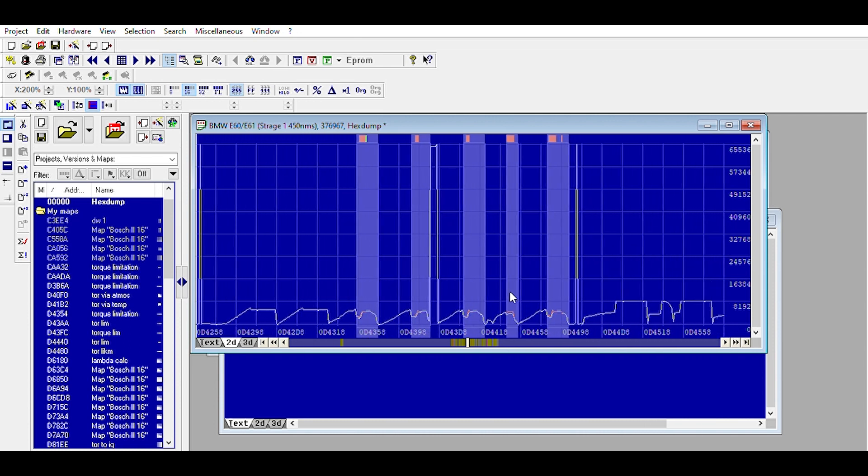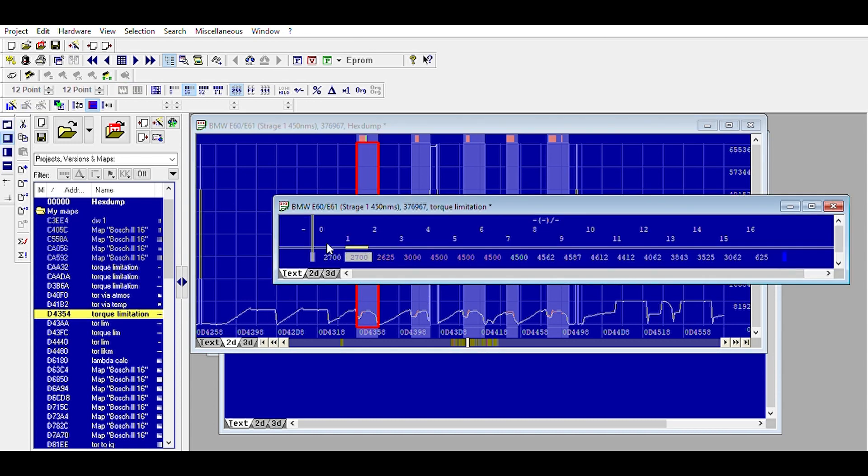But here are our true torque limiters. If I open this, you can see this needs an offset of 0.1 — it pretty much always needs an offset of 0.1. You can see here this car was already remapped as well. This was an M47 E60 520d — now 450 Newton meters. It won't make that much; it'll probably make about 200 horsepower on a stage one and close to 450 Newton meters.